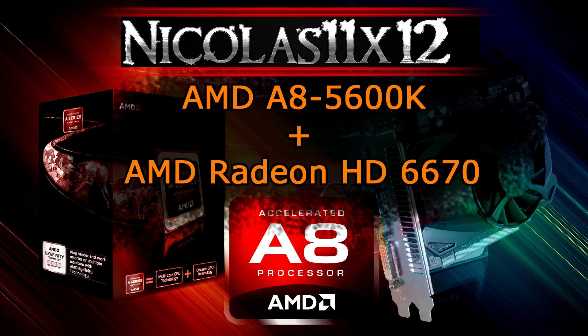As you saw yourself, it seems to be a pretty good idea to pair this A850-600K APU up with a discrete graphics card such as the HD6670 or 6570. In almost every single test there was a huge performance increase compared to the iGPU, in this case the HD7560D.